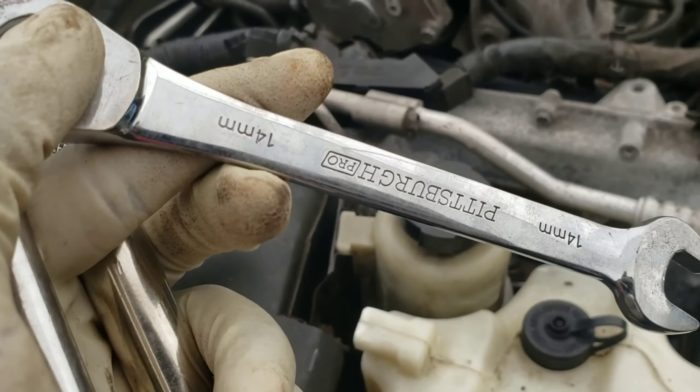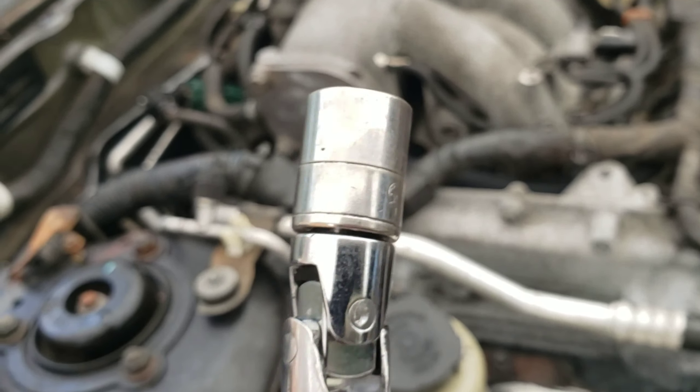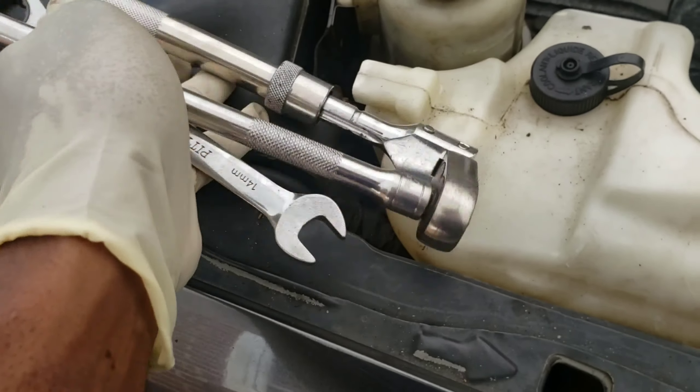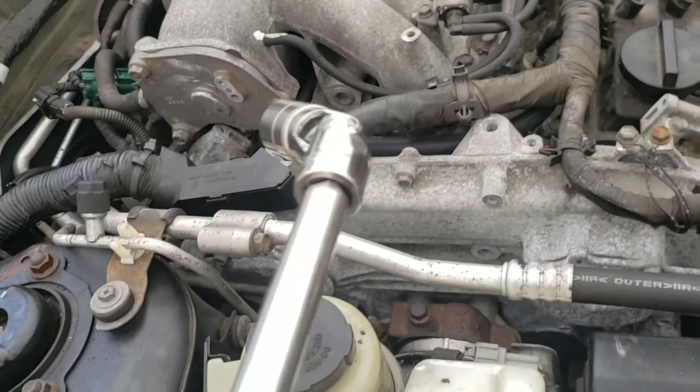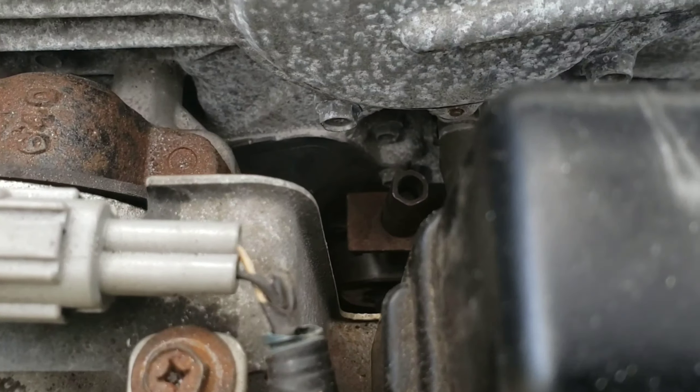All you need for this is a 14mm wrench, a swivel, a 14mm socket with an extender, and a ratchet. That's all you need. For the tensioner, it's right there — just loosen that up.